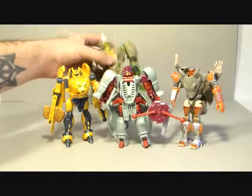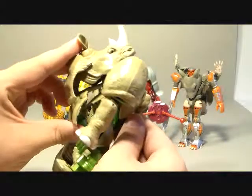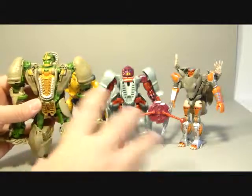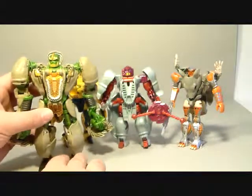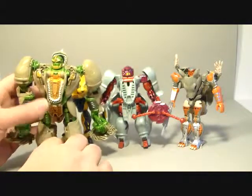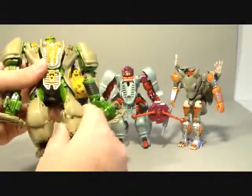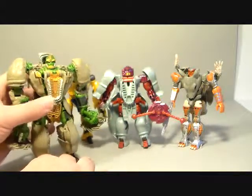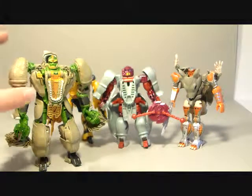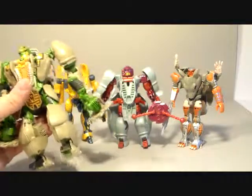The Generations Rhinox — yeah, he's got a lot of kibble too, stuff hanging off the back, but he's not nearly as offensive as this guy. He doesn't have the big side skirting. Rhinox here is actually quite good, if I can get his legs to stand — he has a really hard time standing because these joints are really loose. Rhinox was a bigger character in the show too, so he really should be this size.